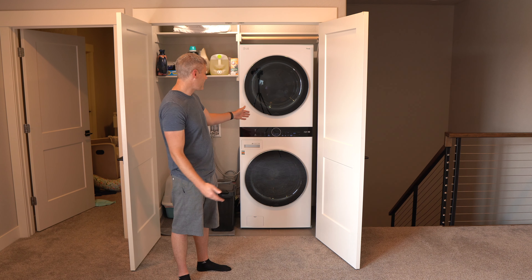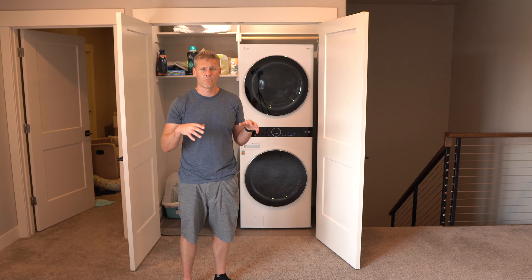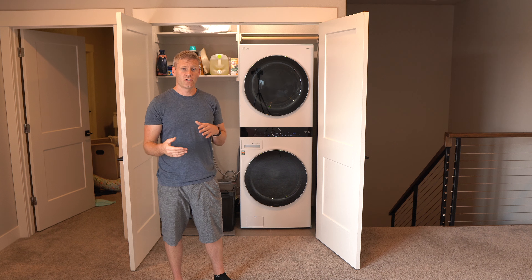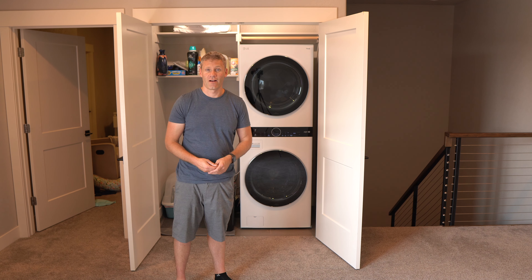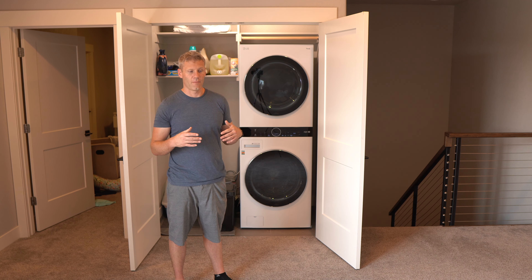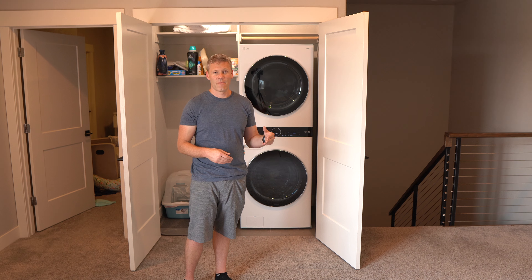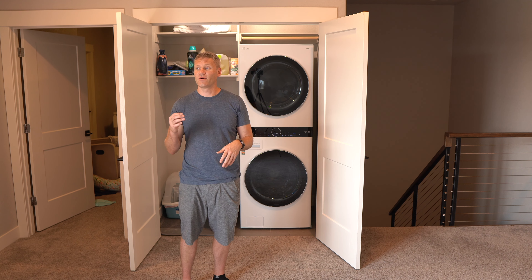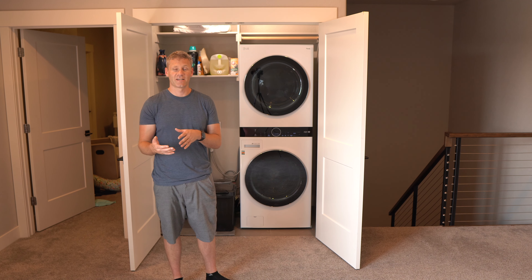On that note, a big pro is being able to connect it to your phone. The most functional feature for most people is the notifications: when your wash is done you get a notification reminding you to put it in the dryer, and when the dryer is done you get another notification reminding you to take the clothes out before they wrinkle. In the past I would forget I'd started a load and come back the next day to wet clothes sitting in the washer. With this you don't even have to think about it.